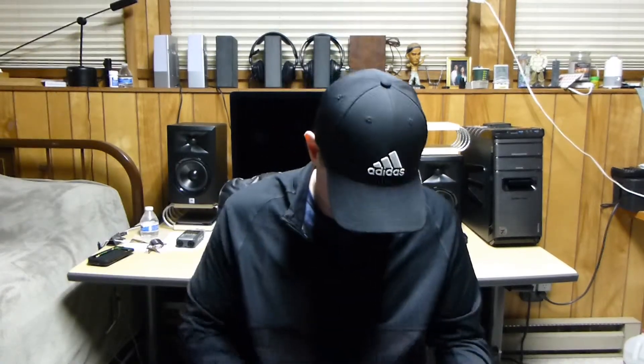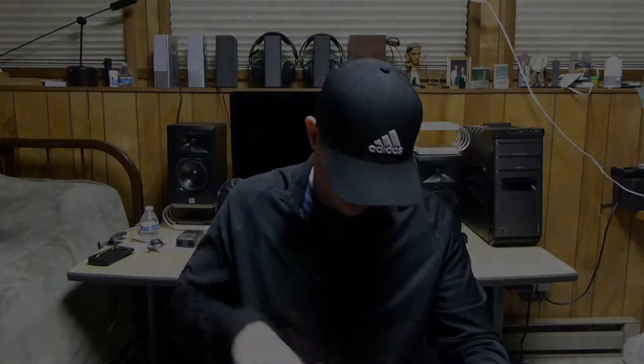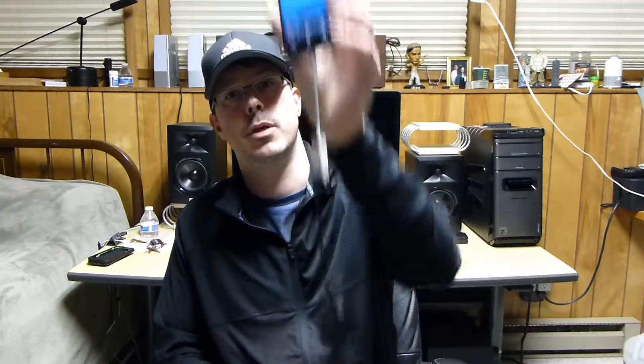You guys wanted to see proof that there was no lag, basically, because I'm using a low latency aptX Bluetooth transmitter and receiver. So I have this plugged in — this would be recording, but I'm recording with the camera because you guys wouldn't be able to see otherwise.